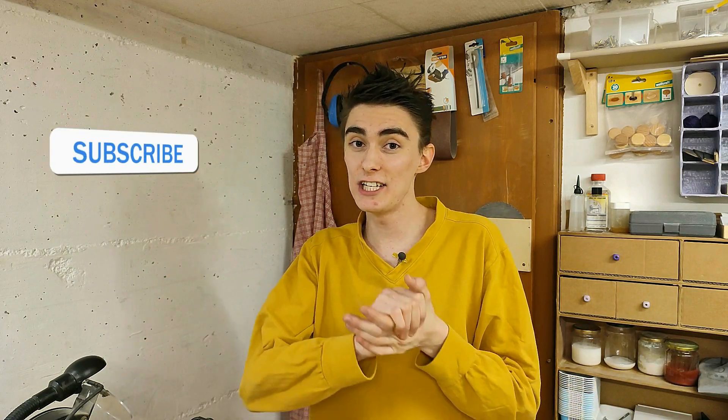So before we move on to pick this thing apart, I quickly wanted to remind you to smash that subscribe button, just because at some point I kind of want to make a living off this channel. So if you like watching my videos, please subscribe and also hit that bell icon to get immediately notified for new videos.